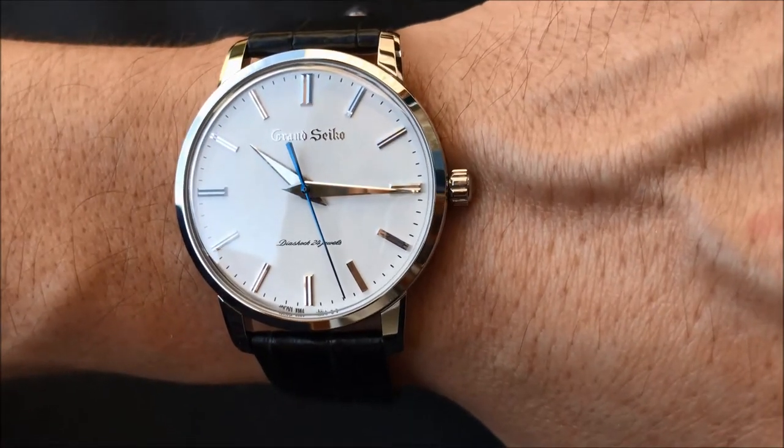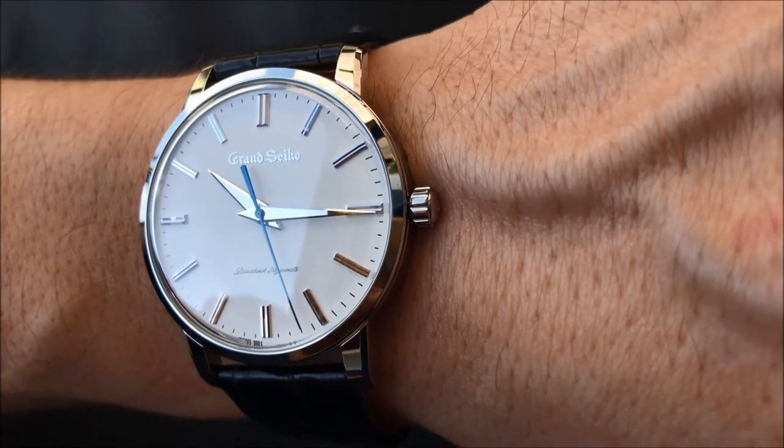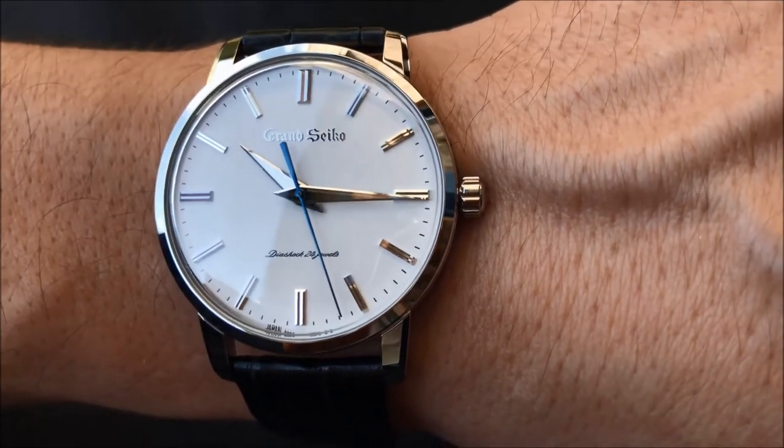Hey everyone, I'm going to show you the new Grand Seiko limited edition watch, which is available to pre-order now and is due to arrive in October.